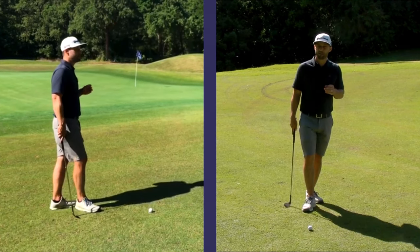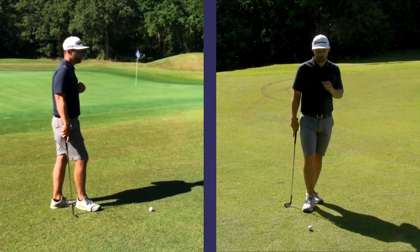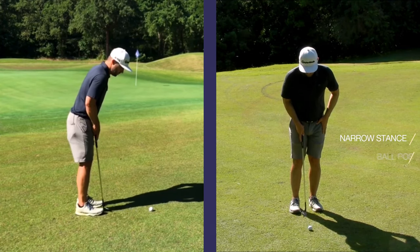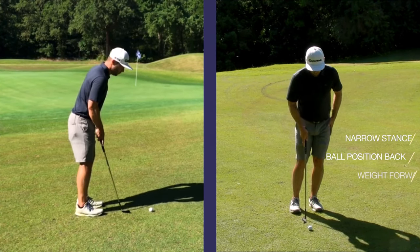This setup is very similar to our bump and run shot. We need to have a fairly narrow stance, ball position in the back of our stance, weight forward.